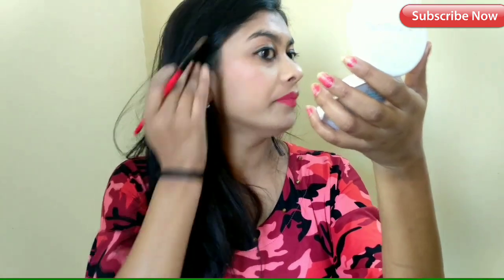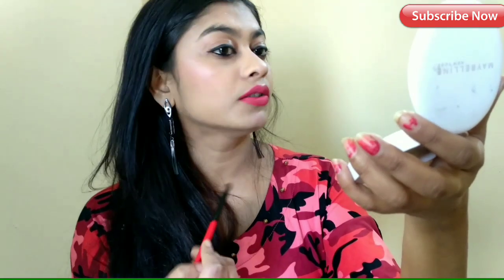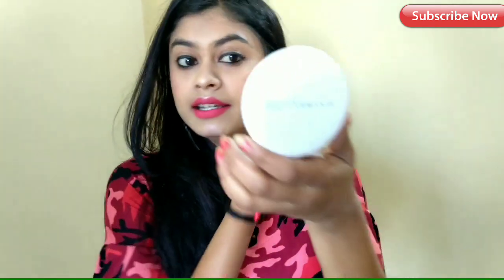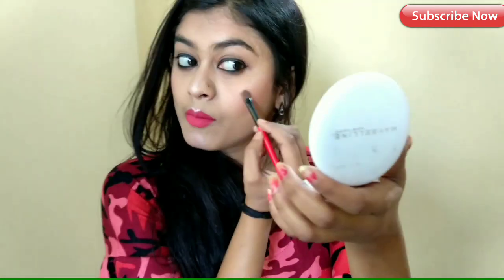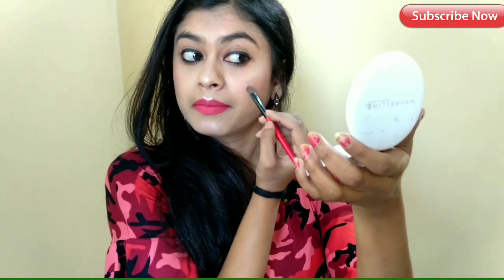Look — I will blend it on the face. This is good work. I will blend it on the side of the cheek. Now you can see how to apply it.